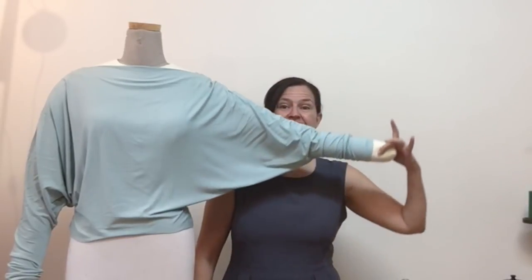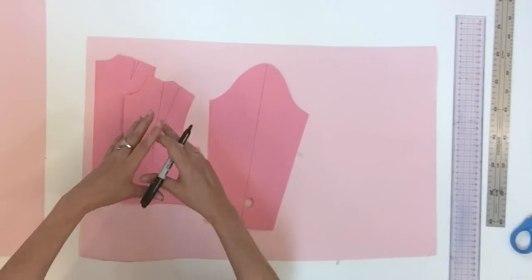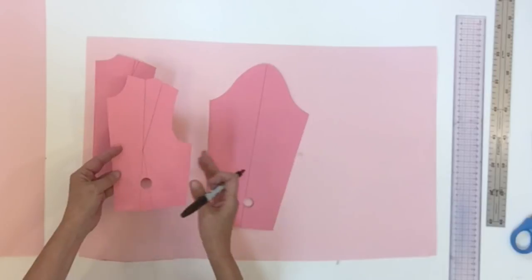Hello everyone and welcome back. I'm Diane Desiel and today I'm showing you one of the easiest patterns to do — it's the dolmen sleeve. The dolmen pattern is an easy pattern but it is a very large pattern piece, so I decided to show it to you with my half scale bodice block.